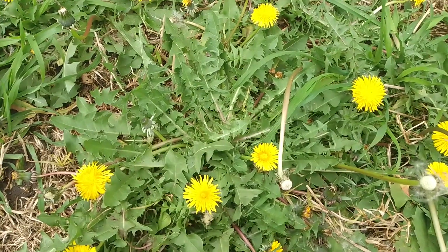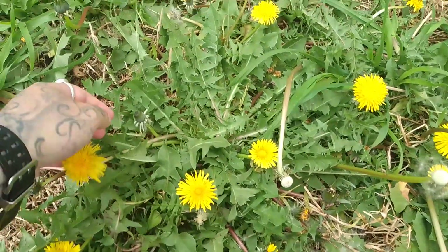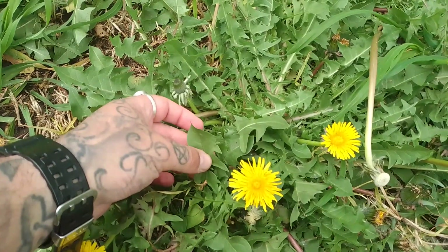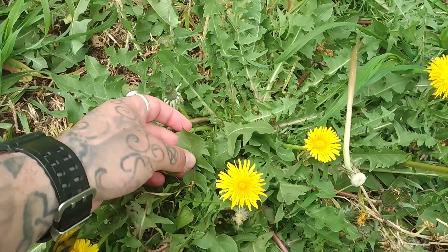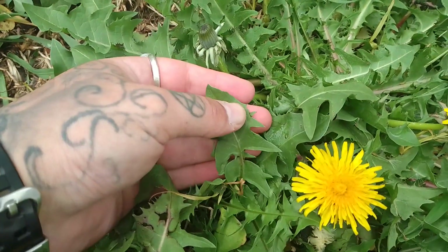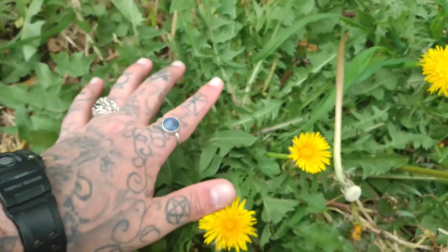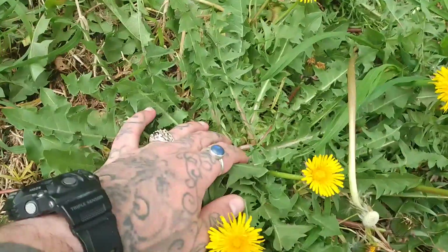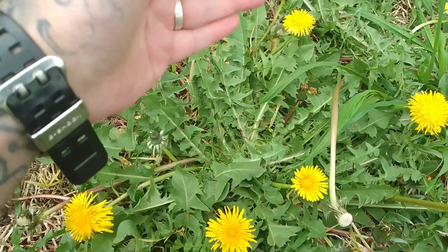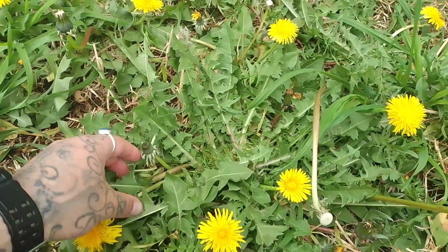Now I know this is a dandelion because not only are the flowers distinctive, but when we look at the actual leaves — there's another video I've done on the sow thistle, and this is one of the plants that people get very confused with. On the leaves of the dandelion, you do not have any fine prickles on the edges, and the entire plant grows from one single basal rosette, so it doesn't actually come up onto a stem. That's one of the ways you can tell the dandelion apart from a sow thistle.